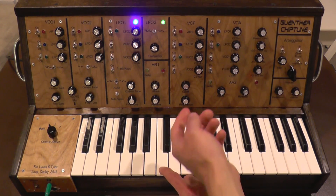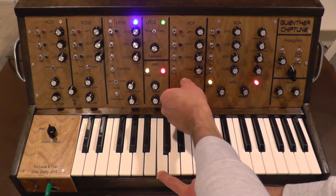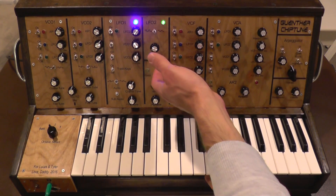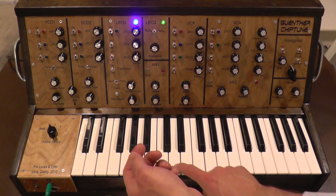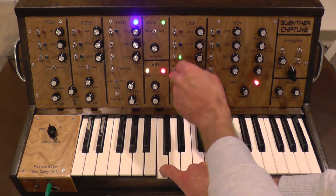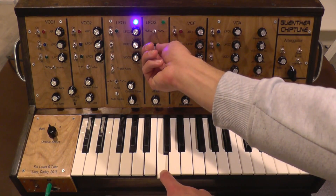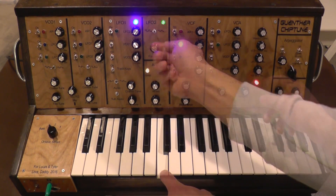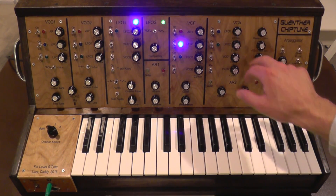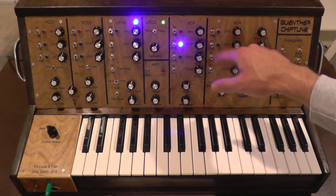The best way to show you what the filter does is just start messing with the cutoff. The nice thing is you can use these oscillators to modulate it. The knobs over here determine the audio signals that you're going to send through, and the knobs here determine the control voltage that modulates the volume.